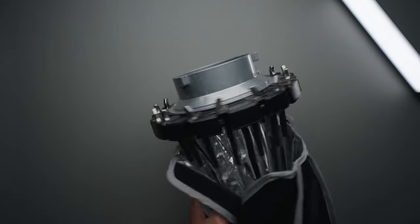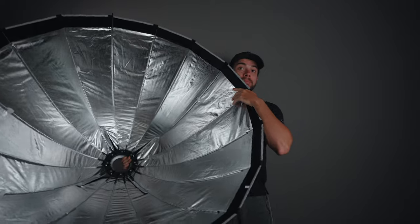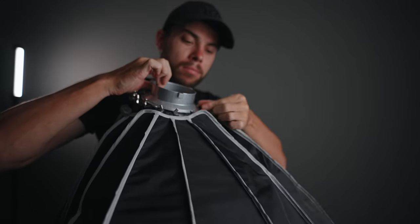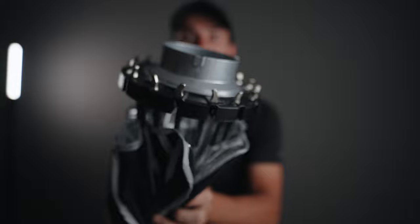The build quality of this softbox is really good. I've already had a softbox from Ambitful in the past — the Ambitful 70 centimeters wide softbox — and it had really good build quality, and this one is pretty much the same. The frame is built out of metal and the softbox itself is built out of softbox material, but everything feels really premium and top-notch.